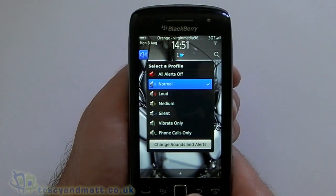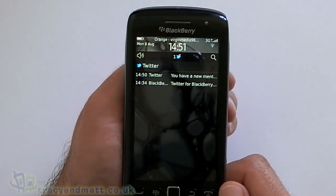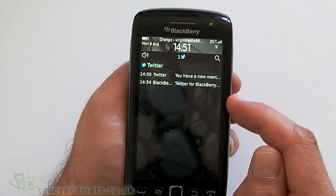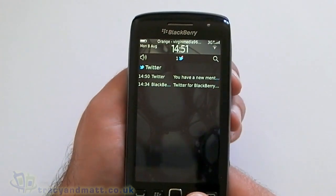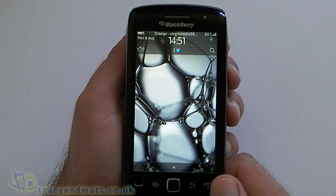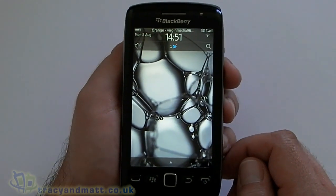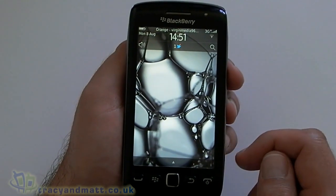Over on the other side of the device, we've just got our profiles, and in the middle this is where we can see our notifications. As well as Twitter like we have here, we'll get Facebook notifications, a calendar and social feeds, that sort of thing. And as you can see we've got a nice empty screen so you can get the best out of your wallpaper if you want to.